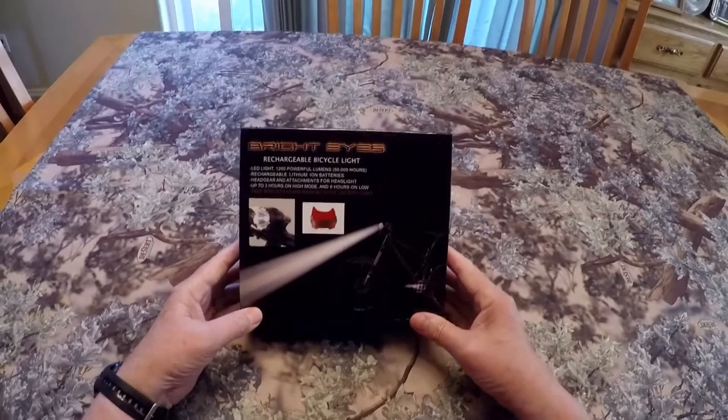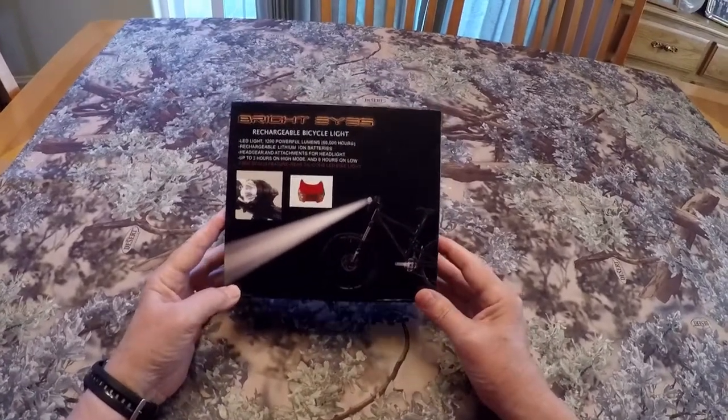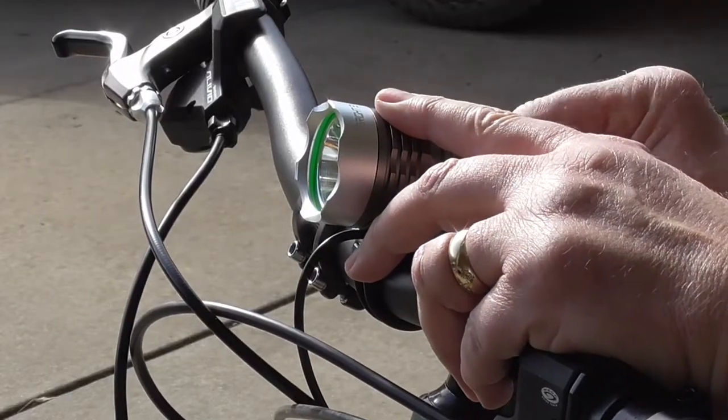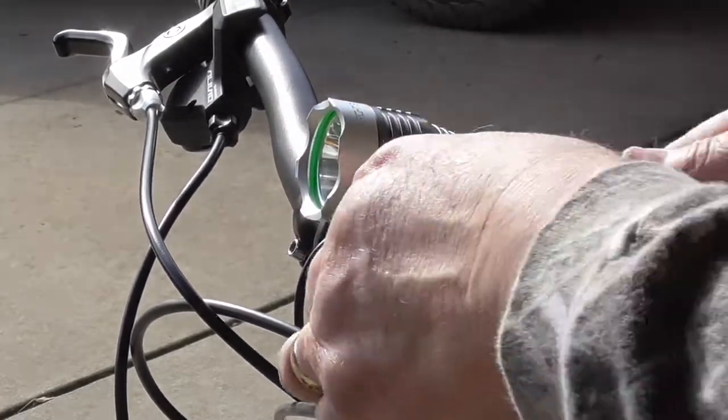This past winter I installed a bright eyes rechargeable bicycle light on my Mammoth 2.0 fat bike, and it worked out really well. But in order to be legal in Oregon for bicycle operation out on the street, I still needed a taillight. Because I don't do a whole lot of nighttime riding on the bike so far, I just never got around to ordering a taillight until now.